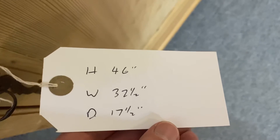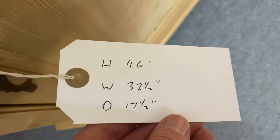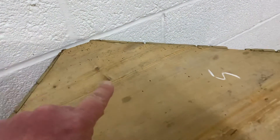It's 46 inches high, 32 and a half inches at its widest point, and the depth is 17 and a half inches — and we take that measurement from the back corner to the front.